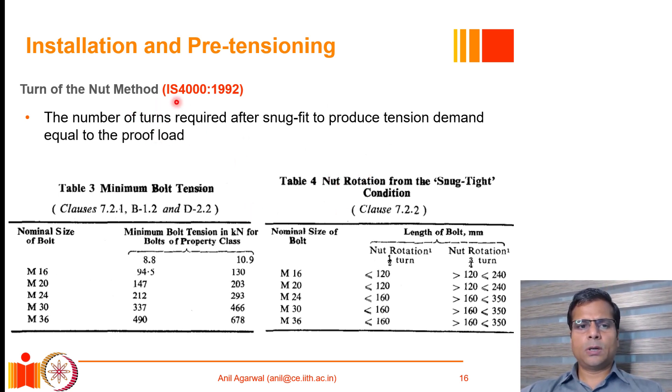The turn of the nut method, prescribed in IS 4000, provides a way to calculate the number of turns required to develop the full proof stress level in a bolt. Table 4 of IS 4000 gives, for different bolt sizes (M16, M20, M24, etc.) and for different lengths (less than 120 mm or between 120 and 240 mm), the number of rotations required to develop the proof stress load. The expected proof load for different diameters and strengths is also given in IS 4000.